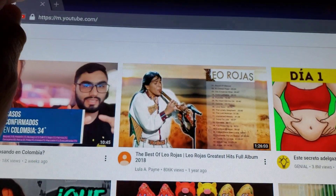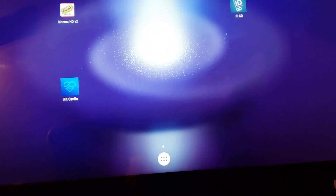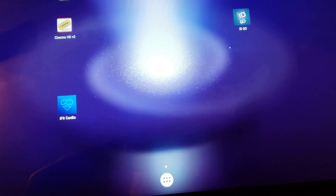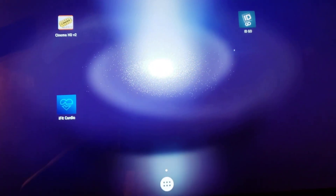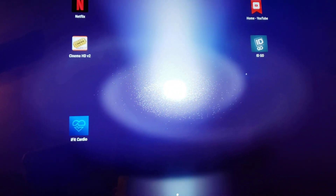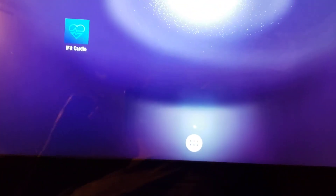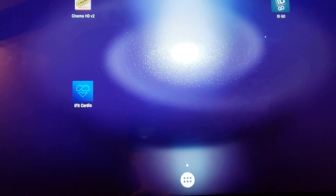Why are we here today? Because of two apps people have been asking me about: Hulu and Amazon Prime. I'm going to show you how to install both of them. Unfortunately, you won't be following the instructions for one of them because it doesn't work, and I'm going to show you what happens when you try. The first one we're going to try to install is Hulu.